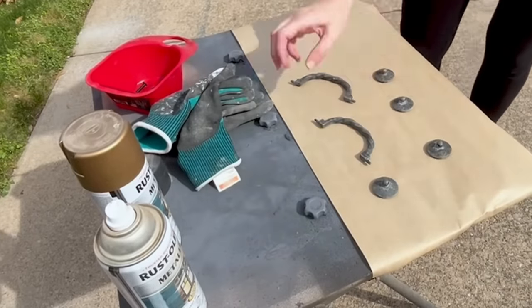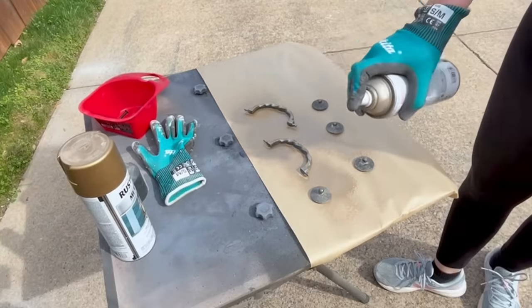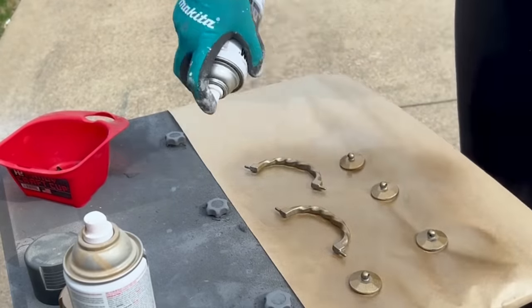I almost forgot about these handles! I scrubbed them up really well with soap and water. I didn't have the exact color I was going for, so I mixed together two colors of Rust-Oleum that I had on hand to give them sort of a brushed bronze look.